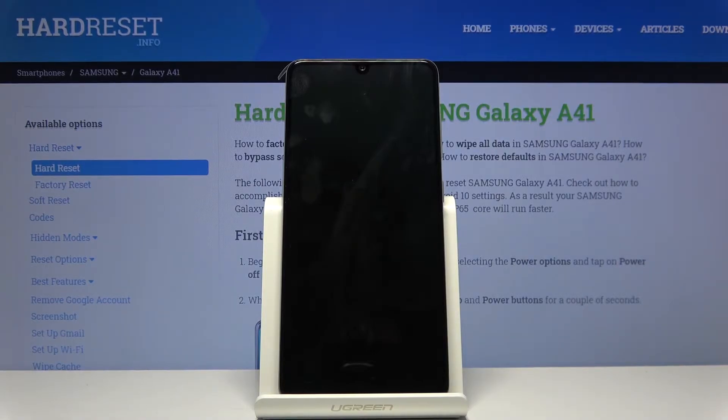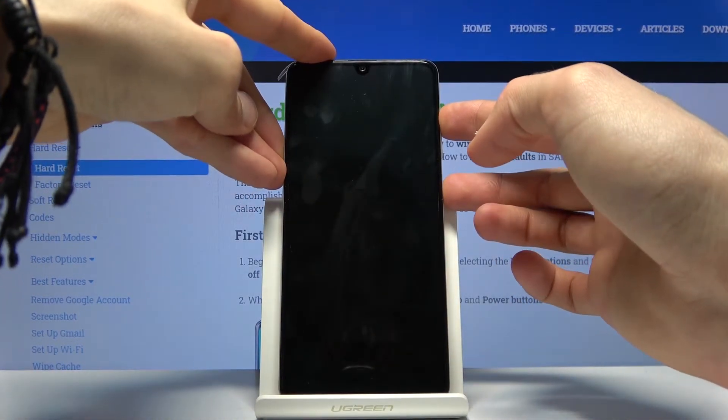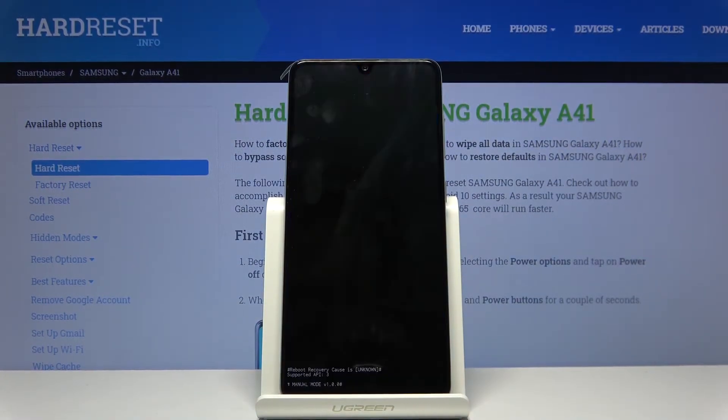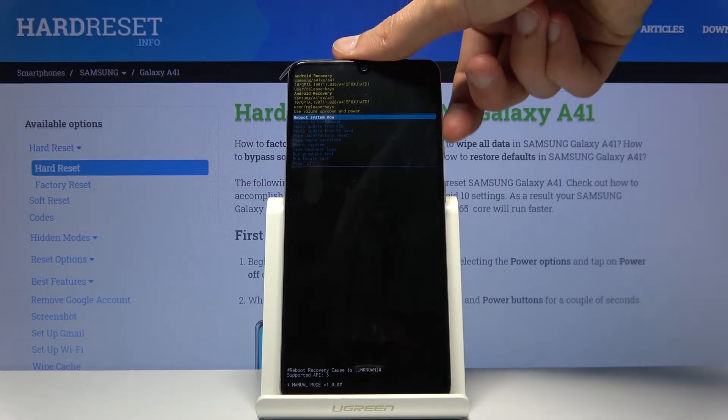Once it has shut off, you want to hold the power key and volume up both at the same time — power and volume up — and hold them until you see the Samsung logo on the screen, at which point you can let go. From here you'll have several options.